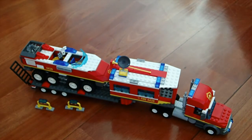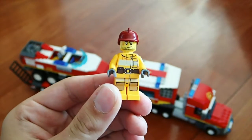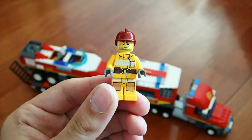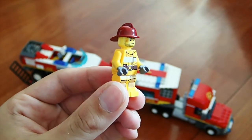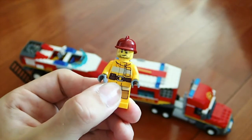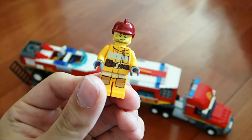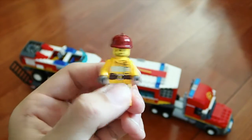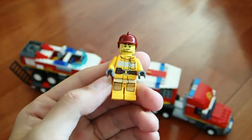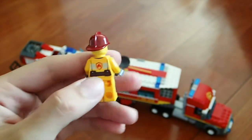Our third minifigure is the shabby beard. This kind of face was introduced in the gold mine series — you can see he's got a little mark from hard work on his head. He has a firefighter helmet, a scruffy beard, and the same torso and body as the others. Same printing on the back and no double-sided face.